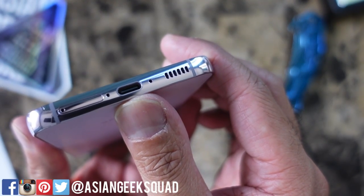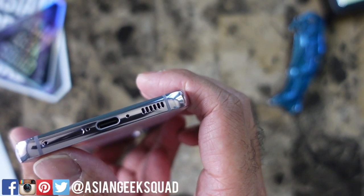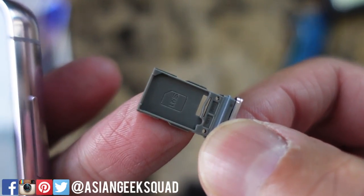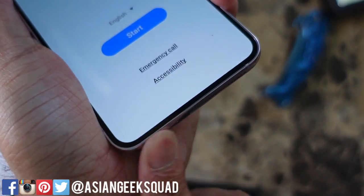Here on the bottom, we have the USB-C charger. The S23 can do fast charging up to 25 watts. We also have the speakers and the SIM tray slot. You have room for one nano SIM only, but this does have eSIM in case you want to go that route.